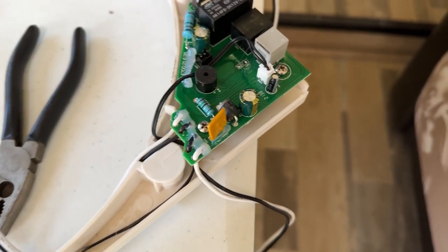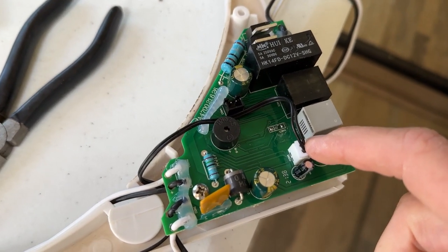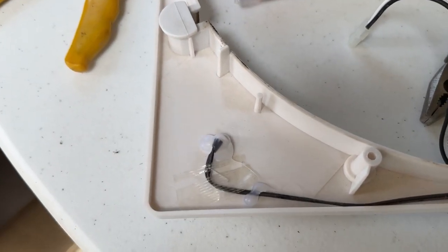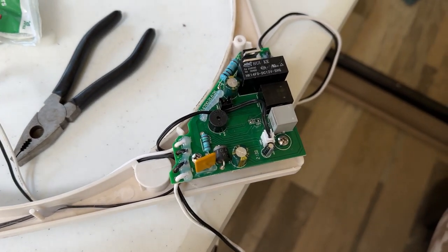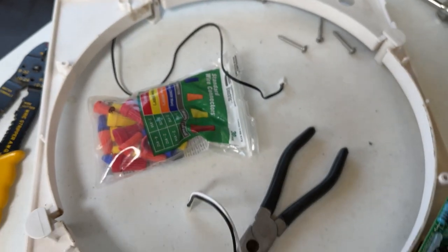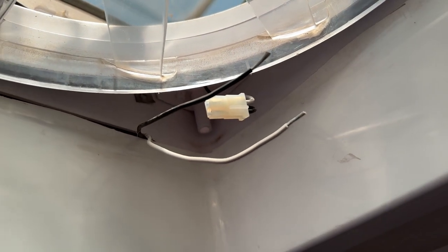Reassembly is just like disassembly, only backwards. One thing I'll note here is this is the sensor, which runs over to here, and that is well-adhered. I don't think it's got any problem at all, so I decided just to reuse the existing sensor, which is what every other YouTube video I watched did as well. I've got some wire caps here and I've already stripped the two wires for the motor, so I've got to do the connectors plugged back in, make the motor connections, and then hopefully put it back together and it works.